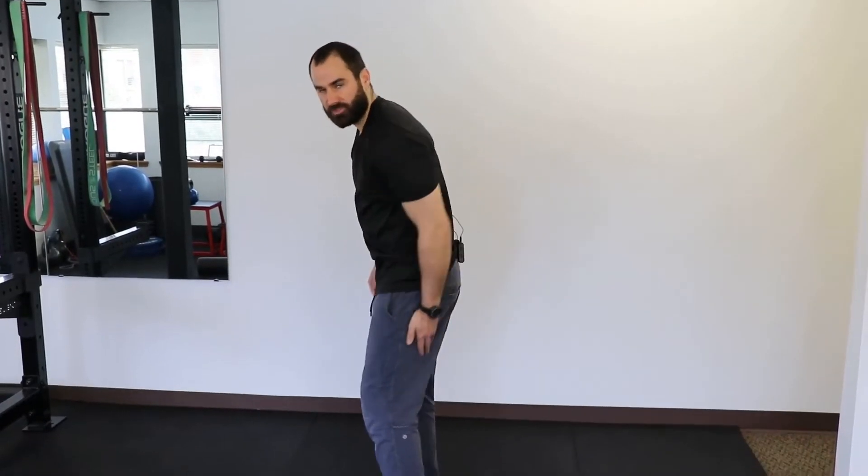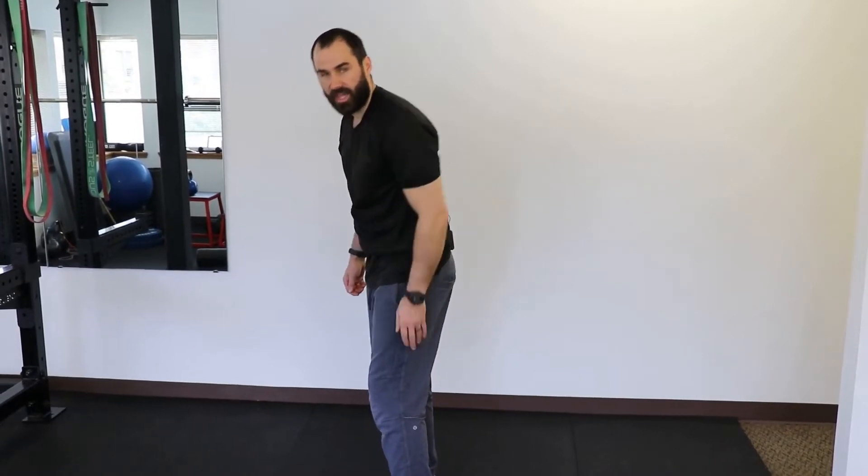Hey everyone, Zach Greenwaite here at Performance Sport and Spine. Today we're going to go over exercises that you can use for piriformis syndrome, which is typically some pain or tightness in the posterior inferior gluteal region with an occasional radiation down the leg and the hamstring.